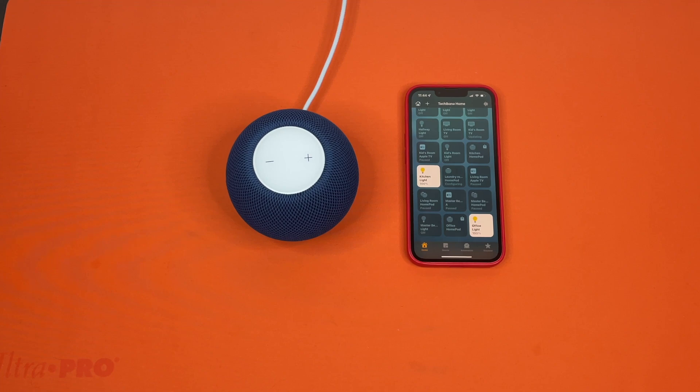Hello, this is the Tachibon Incorporation coming at you with another tutorial video. Today we'll be showing you guys how to factory reset your HomePod mini or full-size HomePod. The method will be exactly the same.